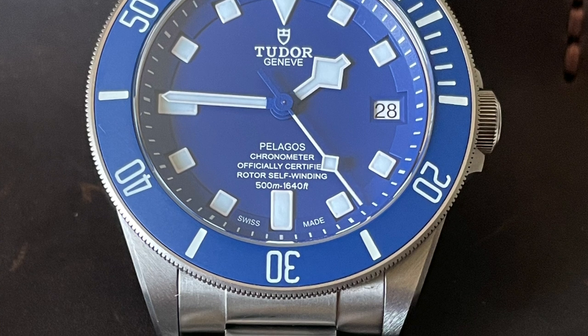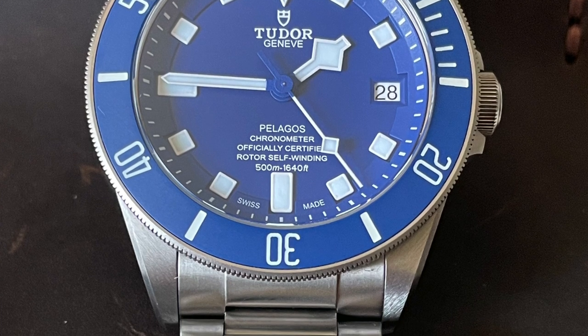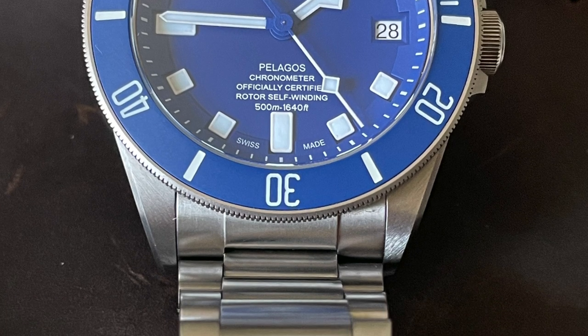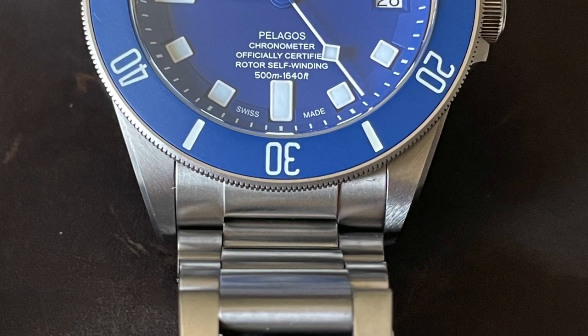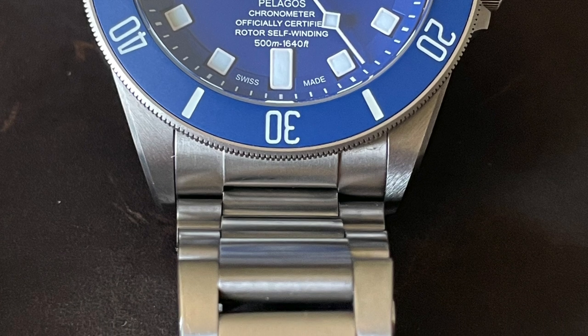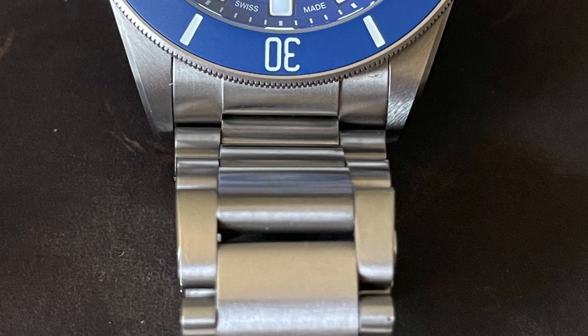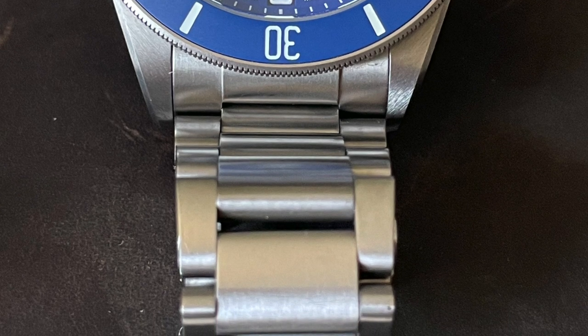It's a serious dive watch with a very modern movement inside and features like a helium gas escape valve, so that thickness is warranted. Now let's talk about the titanium — how does it wear? Does it scratch more than stainless? I've seen a lot of people on forums saying it's tougher and more scratch-resistant, and others saying it scratches much easier than stainless steel. Let's look at what it's really like based on my experience of owning it for a couple of years.